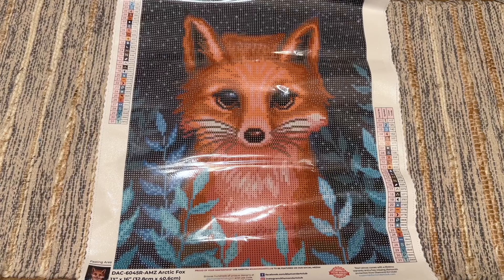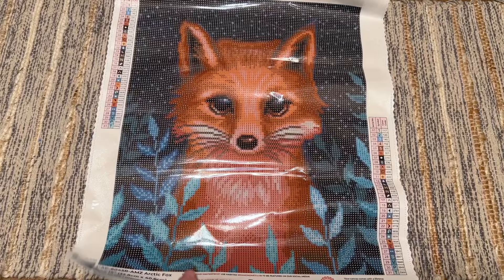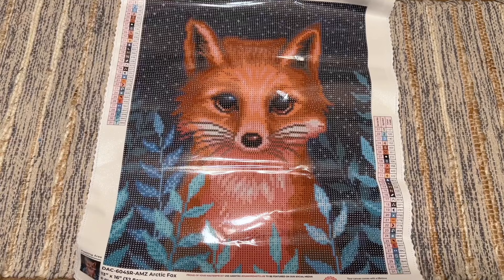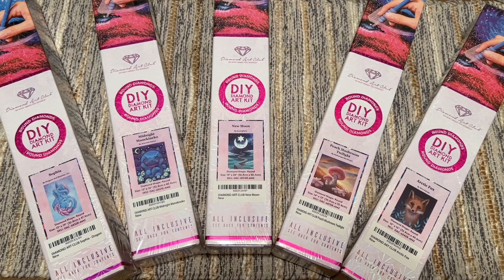I'm so curious about the special drills that came with the DP With Sparklers enhancement pack for this kit — I can't quite remember. I'll try to go back and find that unboxing and link to the enhancement kit if you're curious to try it yourself. This is Arctic Fox by Rita Canya — another really cute and beginner-friendly kit.